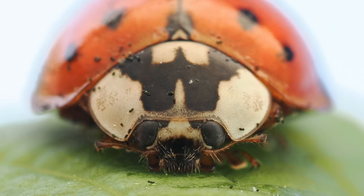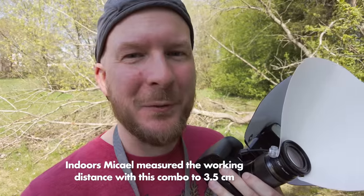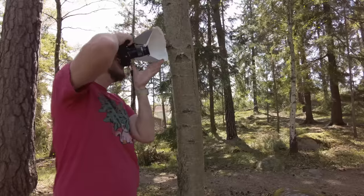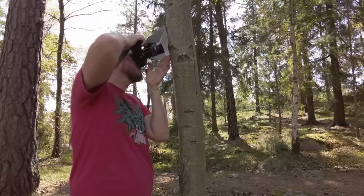One thing you obviously lose with this setup is working distance — I have to be very close to the subject when focusing at the closest distance. With the Olympus 90mm that would not be as big an issue. The biggest problem is when photographing against a tree stem, because the diffuser can get in the way. But you have these kinds of problems with most lenses, and to some extent you'd also have it with the Olympus 90mm.